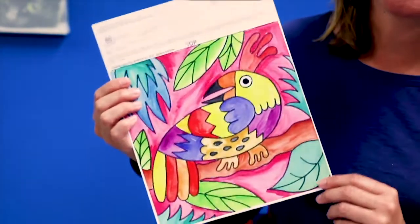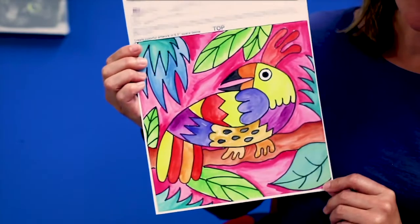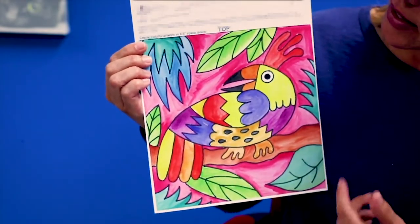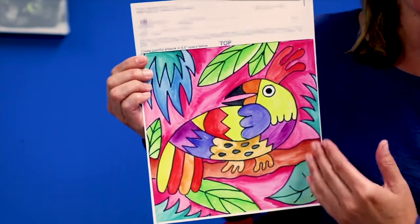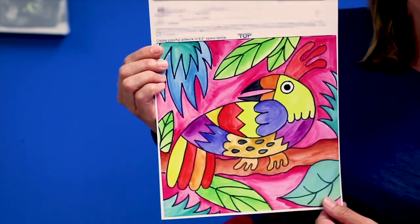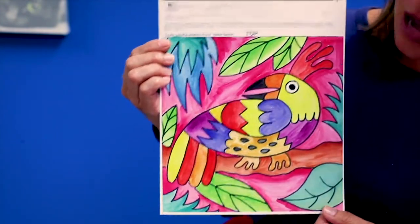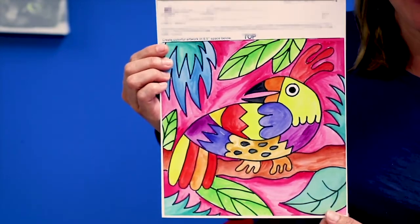And finally, here is a phenomenal example of an art lesson. This student has drawn the subject large and in the middle of the paper. They've outlined or covered over their pencil lines with Sharpie and then they've painted every part of the paper so that there are no white spaces left.